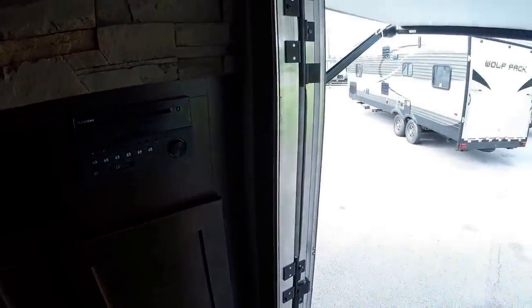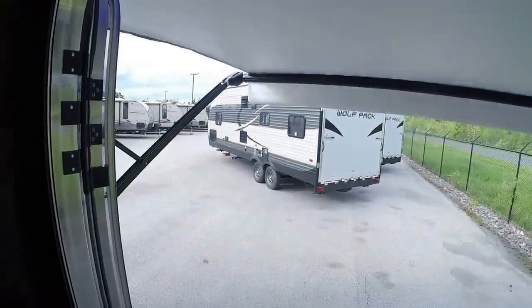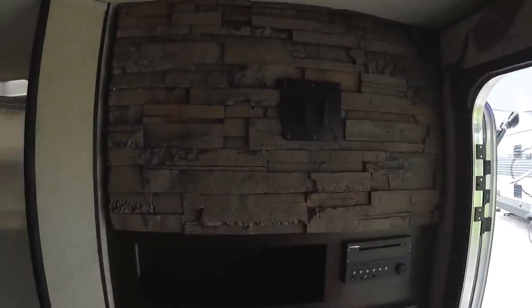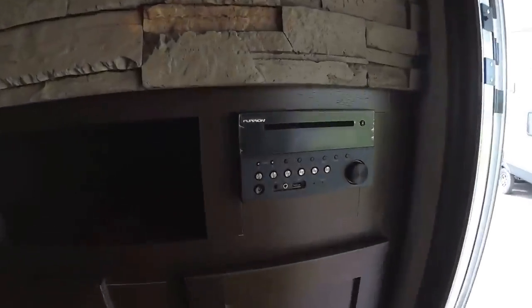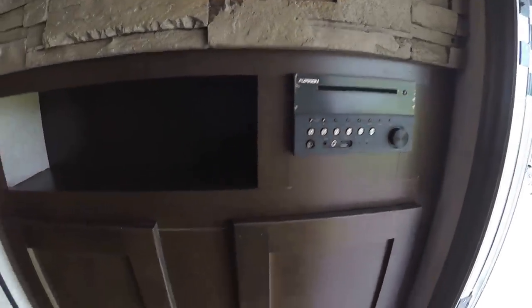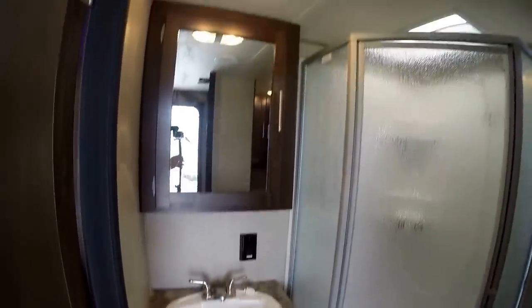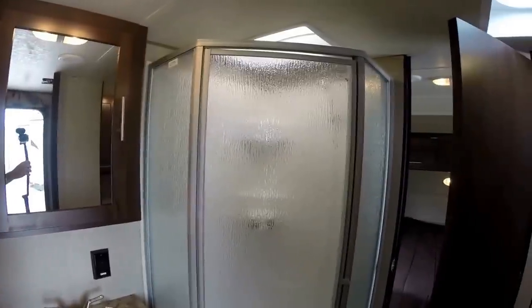It's a little windy, so while I'm chatting I'm just pushing the button to bring that awning in — nice to have an automatic awning, especially when the wind comes up, and you're holding a GoPro camera. Lots of storage there. Then we've got our sink in the bathroom, nice big medicine cabinet, and a nice large shower.